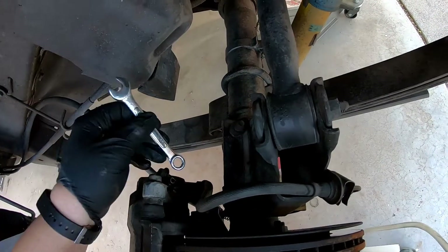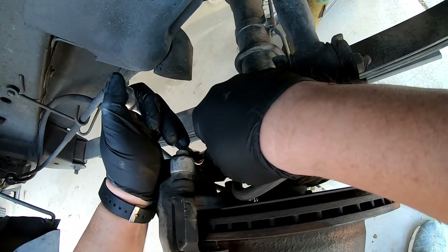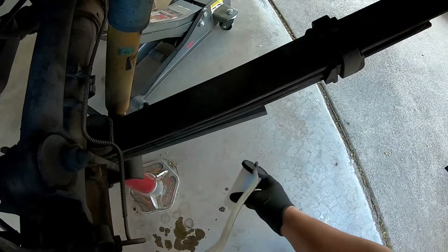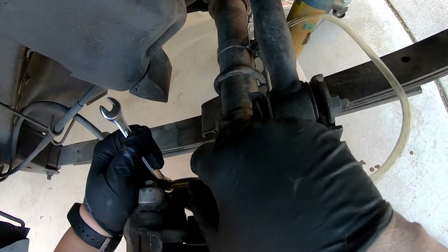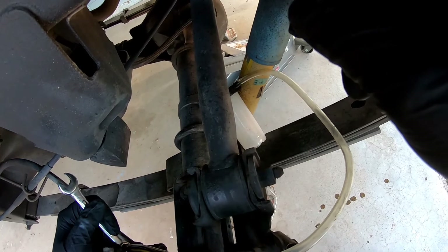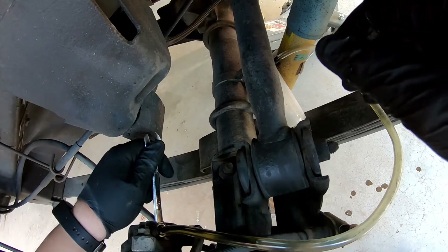So here's the bleeder on this side right here. I can put this tube on here, slide it over, and crack it open. Just let it come out of there. It's dripping all over the place — kind of defeats the whole purpose. Made a mess. As you can see, it's working pretty well — it just comes out of there, gravity is pushing it through. It's a pretty good way to do it by yourself. Takes a little bit more time, but since my vacuum pump broke, I don't have a choice.